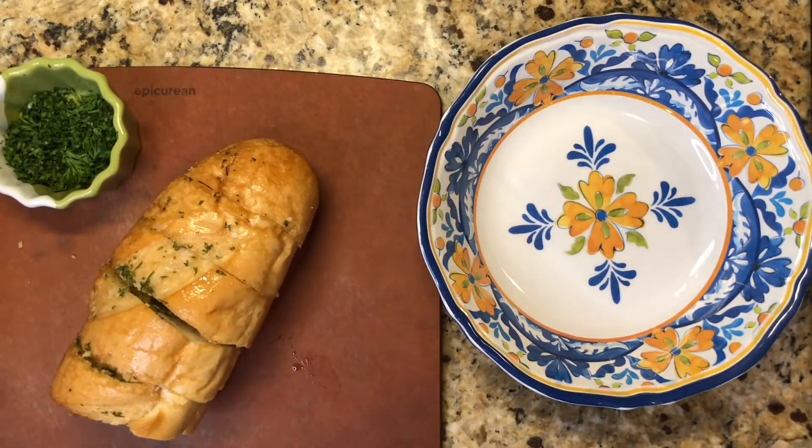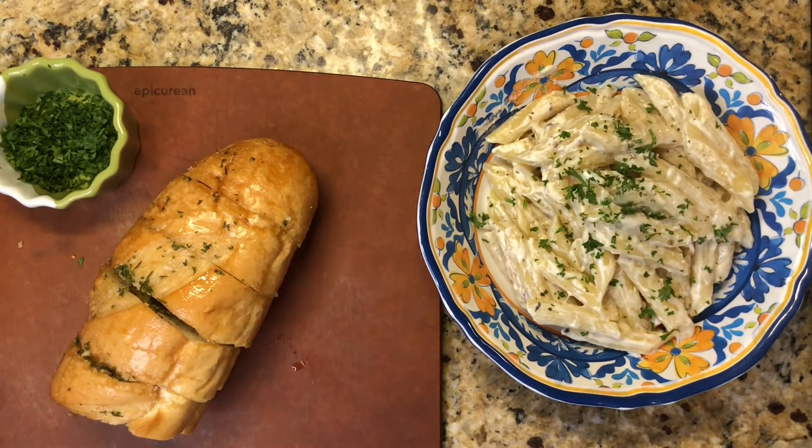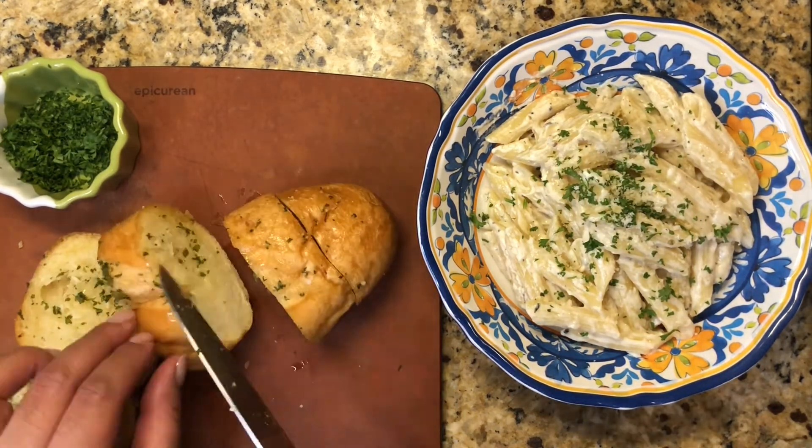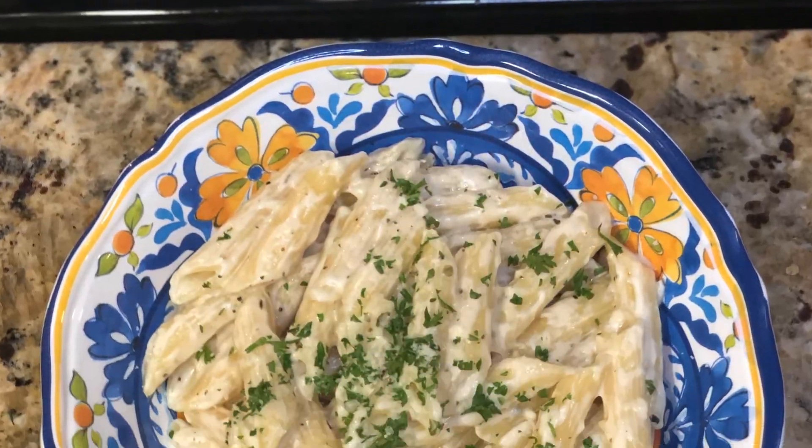Carefully unwrap your bread from the foil, get your pasta in a bowl, garnish it with parsley and parmesan, cut off as many pieces of bread as you like, and bon appétit.